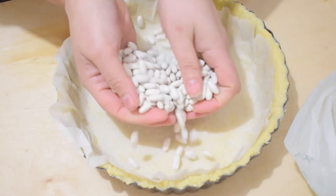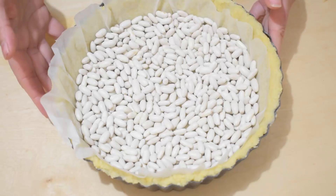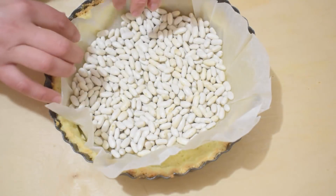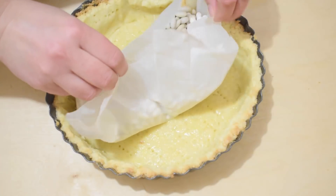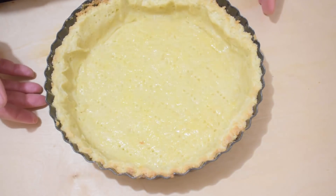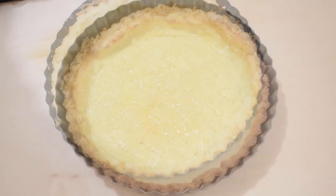We add some legumes and bake them at 180 degrees for about 20 minutes. After 20 minutes we remove the paper with the legumes and put the shell back in the oven for another 10 minutes to cook the internal part.